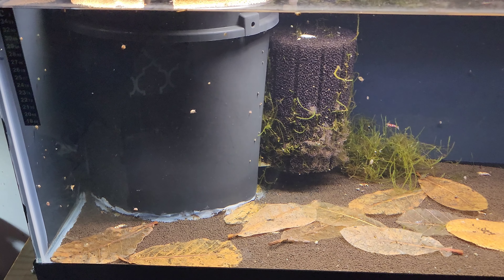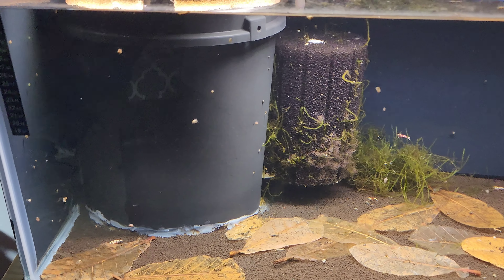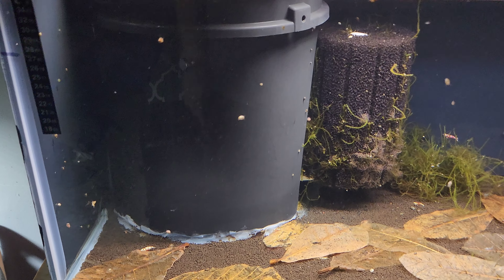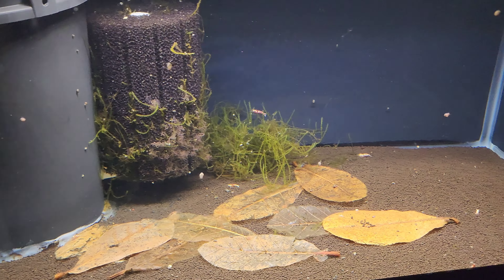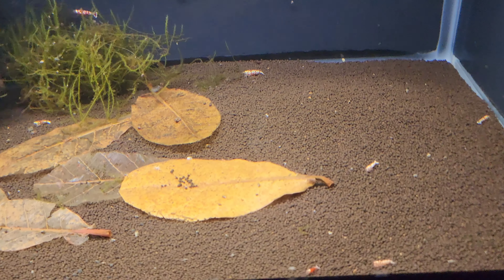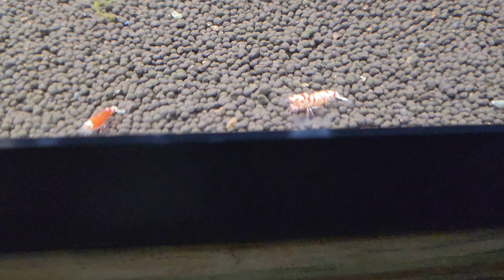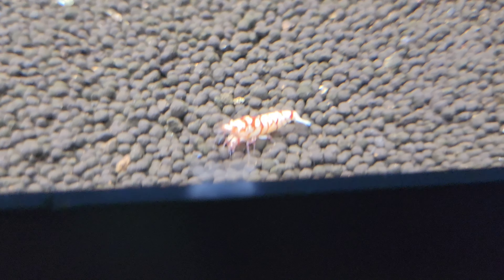In January of 2023 I decided I'm finally going to do it — I'm going to try caridina shrimp. So I set this tank up and it's been through several reiterations, but just now I finally have a halfway decent success with these guys.